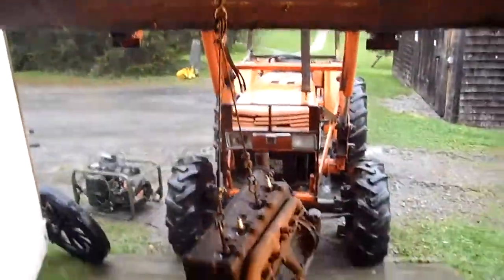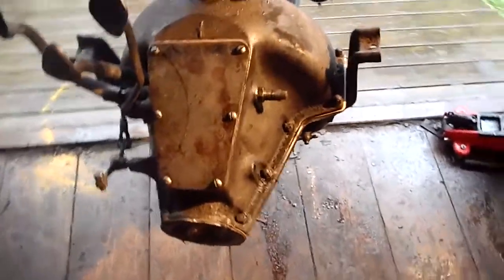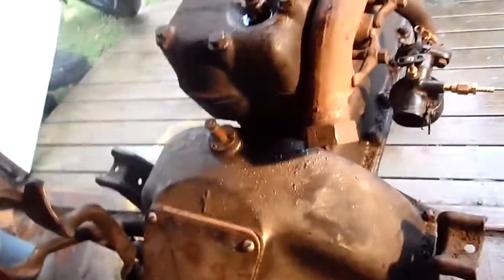Hey guys, we just got the engine ready to go in the T. We got it here, lifted by a Kubota belt. We got new bands in there, we had them all ribbed up, new gaskets throughout the transmission. We just put the intake exhaust manifold on. So it's basically all ready to head in.